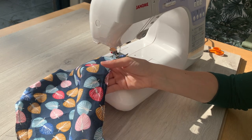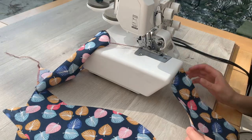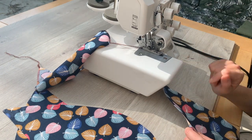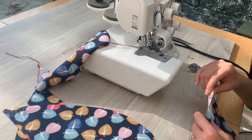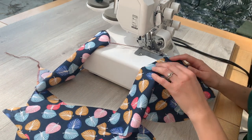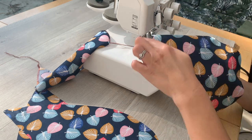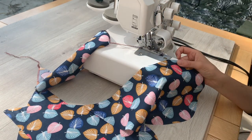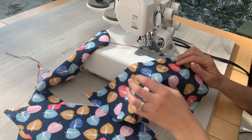I'm going to go and overlock mine now. I've got my overlocker set up — I'm using three-thread overlocking because I'm just edging something round. I'm not sewing two pieces together, I'm just neatening edges. I'm just going to overlock around the curved edge of the pocket. The straight edge I'm going to leave because that's going to be overlocked or zigzagged with the trouser leg.